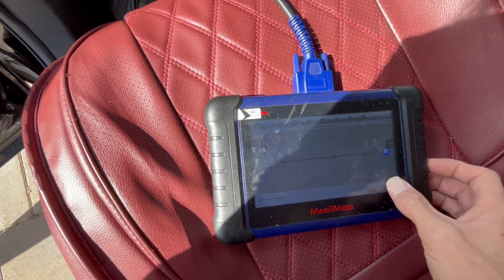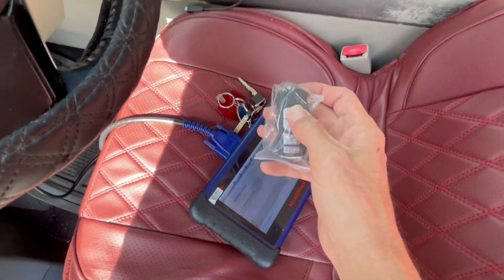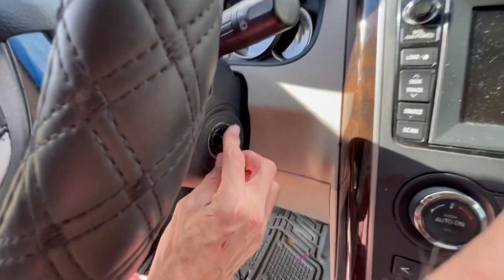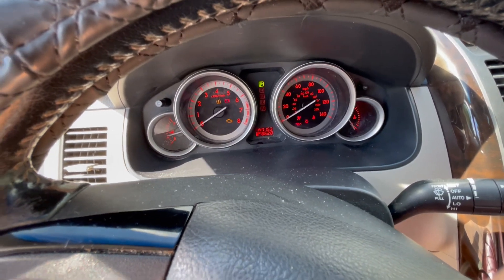Now we can just turn the car off, and as you can see it works. We don't need to put the key in the ignition — we can just take the knob and turn the car on without having any keys inside.